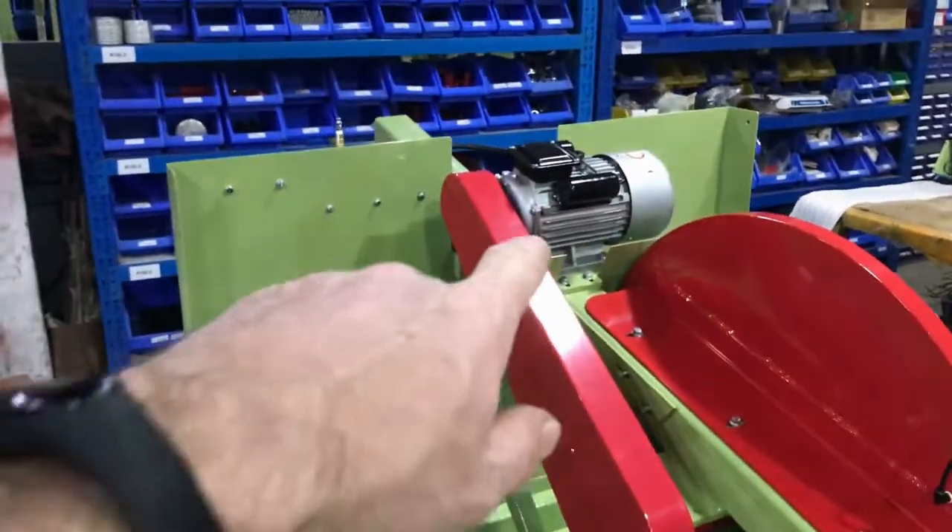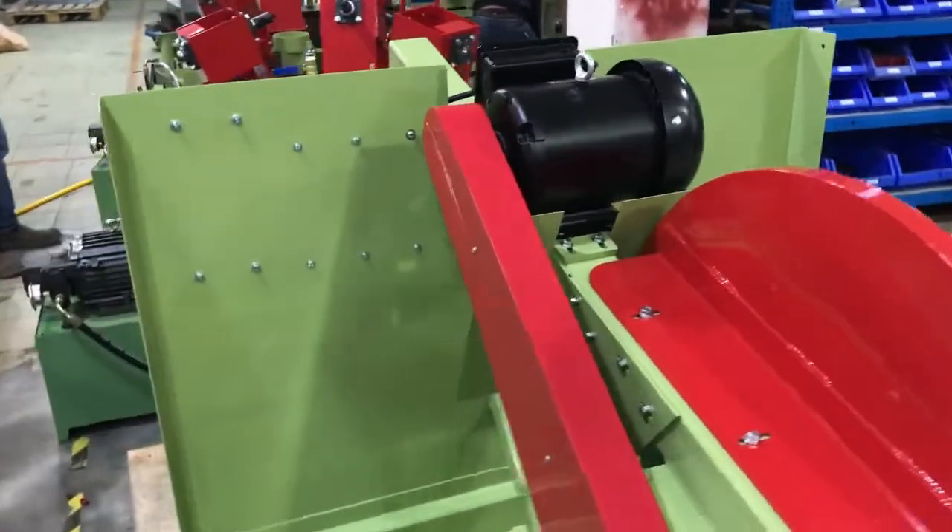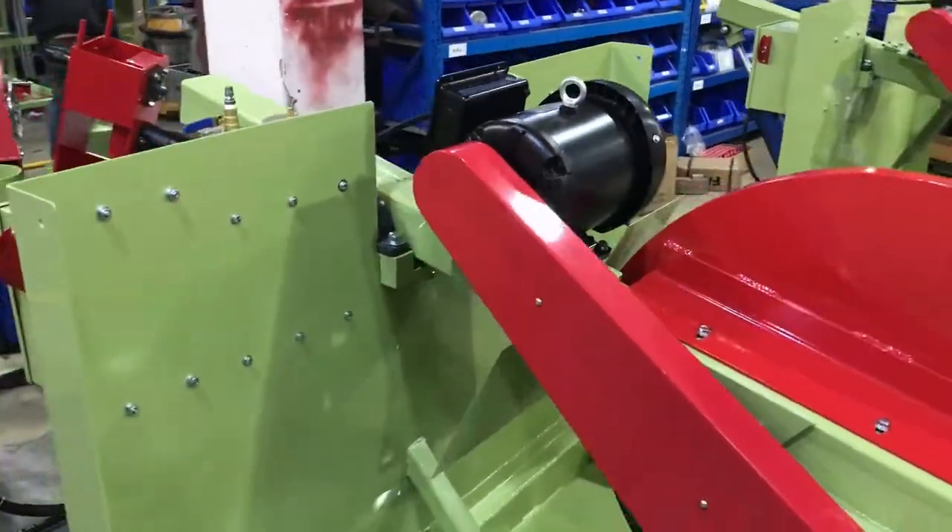The different motor, by the way — this one is going to Europe so it's a different voltage. This one is going to the US or Mexico.